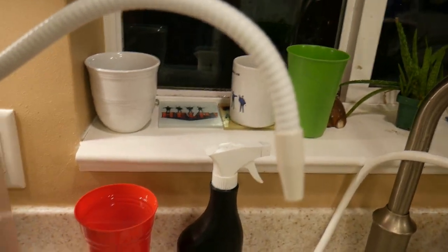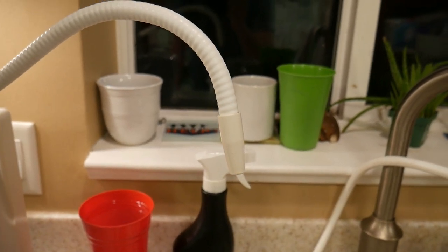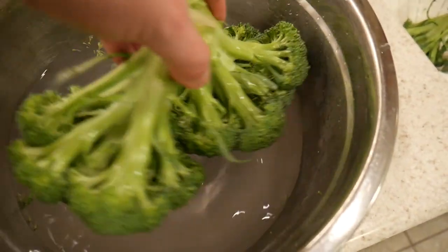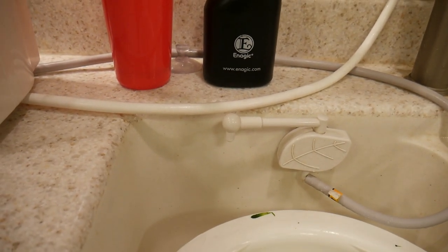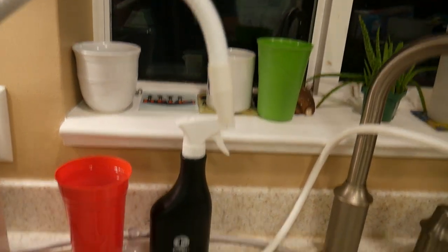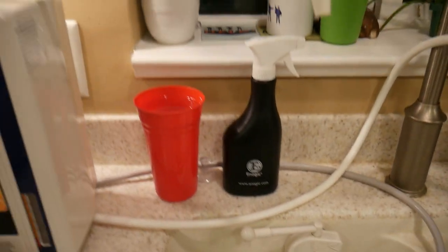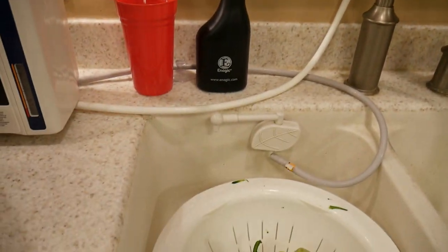We have it proven that it kills all those things I just told you. And then out of the top hose comes the 11.5, which is the water we're using to clean the broccoli. So 11.5 there and 2.5 comes out the bottom hose. It has to add up to 14 on the pH scale — 11.5 and 2.5.